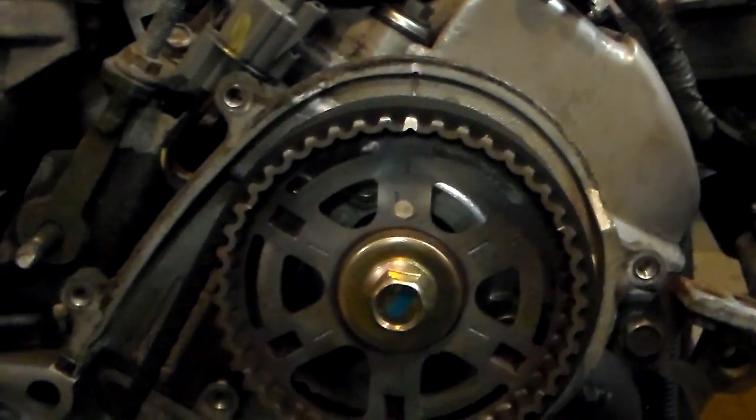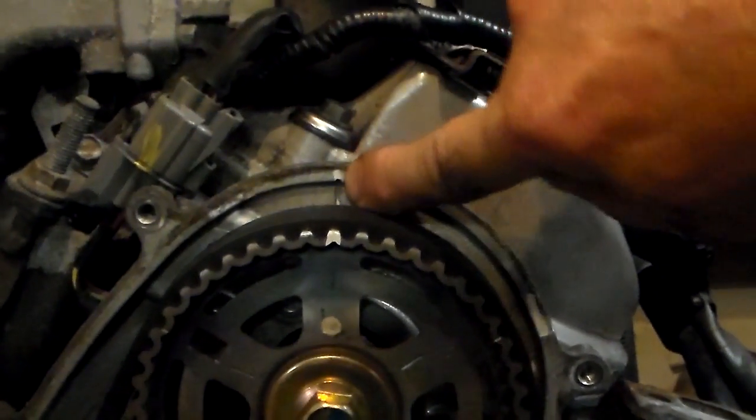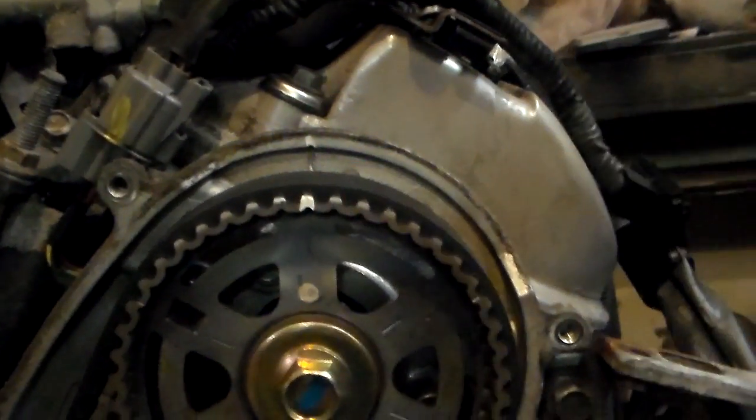On both sides — there's the mark on the back part, right there. Same way on the other side. When it is in time, the keyway on the crank lines up with the mark on the block, and you can see that's perfectly lined up. The next step is going to be pulling the grenade pin on the tensioner.